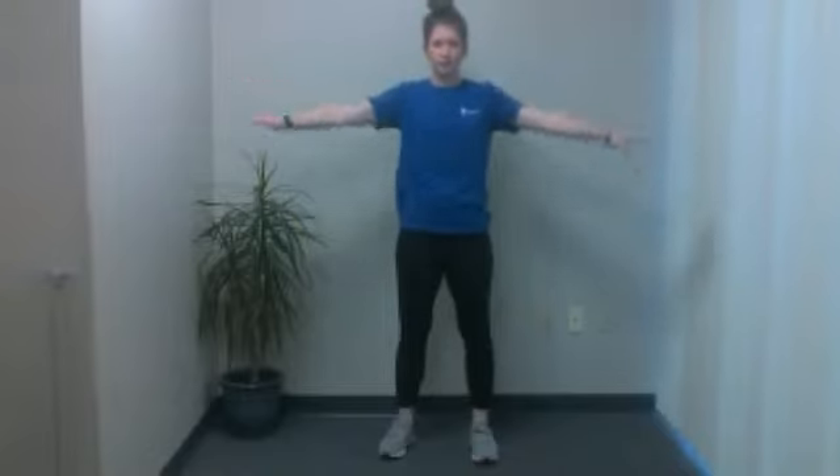Make sure everything stays nice and upright — you're only moving those arms. Again, you want to start small, get a little bigger as time goes on. Feel free. And five, four, three, two, and one. Go ahead and relax your arms.